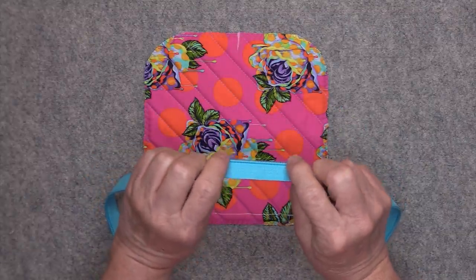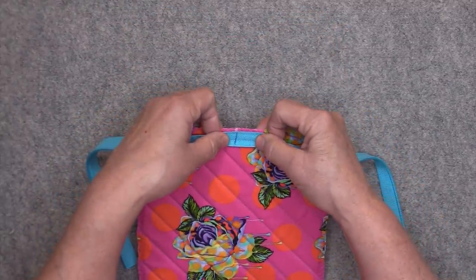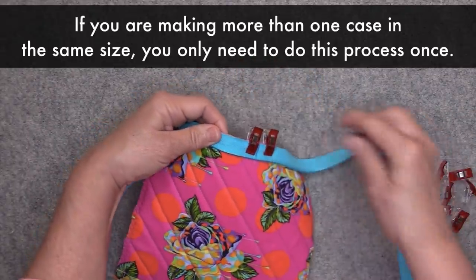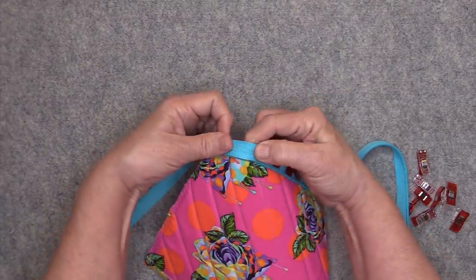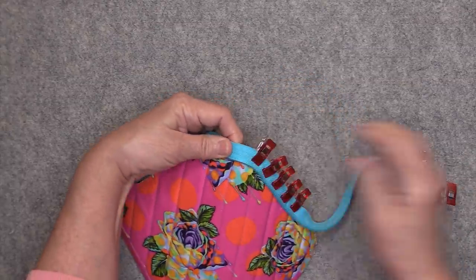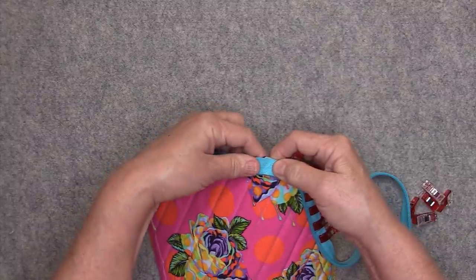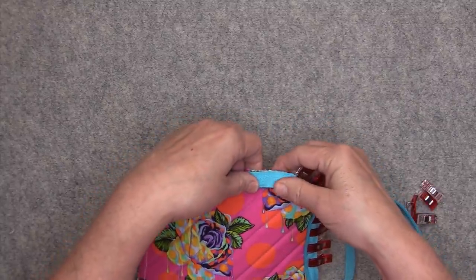I'm going to take the zipper and place it face down onto my panel — right sides together. I'll start clipping this all the way around. This is only temporary just to get our measurement, and if you're making more than one pouch you only need to do this once. When you go around the curves, just roll everything around your finger to help ease in the zipper. Some people like to clip into their zipper tape to help it fit better, but I don't recommend that because the zipper tape will fray very easily. If you do clip into it, make sure you use Fray Check on those clip marks to prevent fraying.